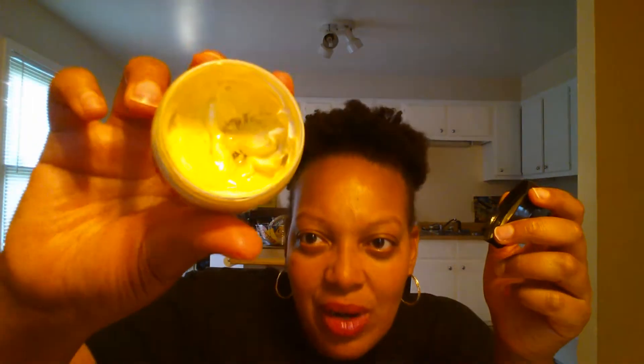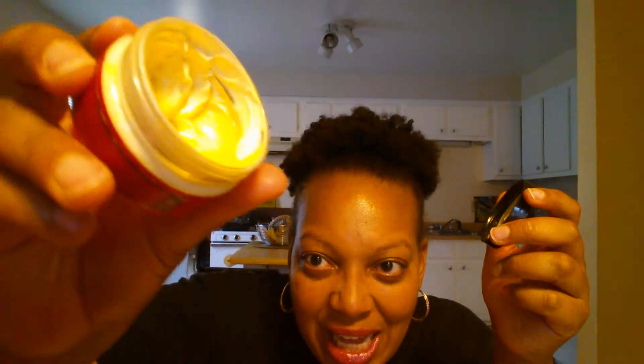Now this butter — I don't love. You might see the oil is running in there; I don't love that aspect, but if you mix it in it doesn't stay runny like that. It smells good — more like cocoa butter than mango. It was okay, but I didn't have a huge reaction to it; it was just another butter.